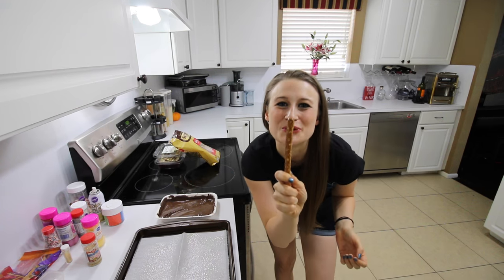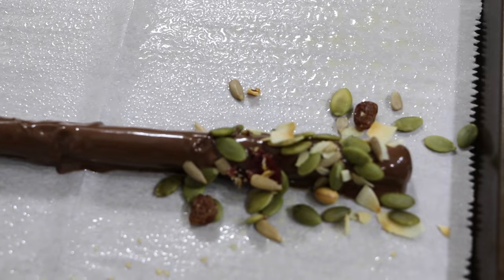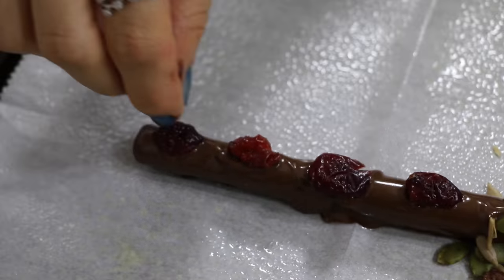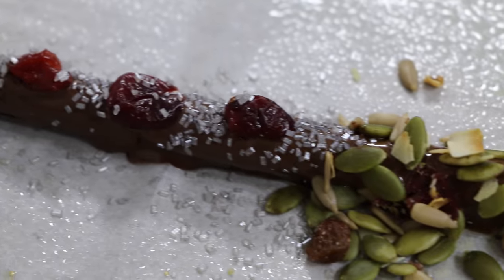Now let's go to wand number two. For this wand I want a really woodsy look so I'm going to use trail mix for my handle. Now I'm going to add dried cranberries as my jewels. To give it a nice texture I'm going to add silver sugar along the rest of my wand.